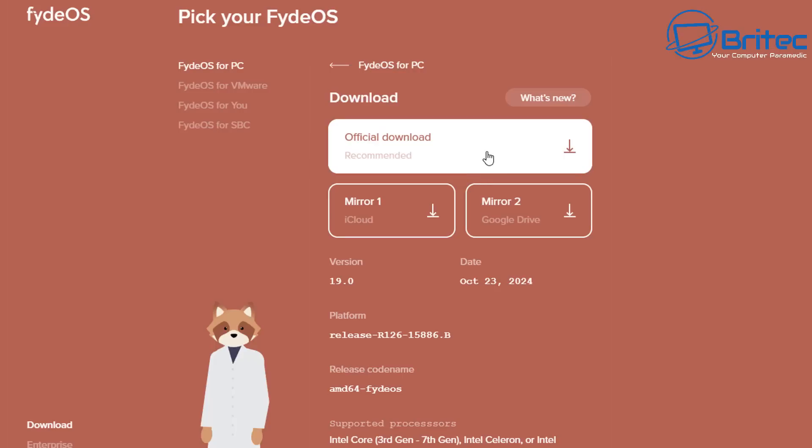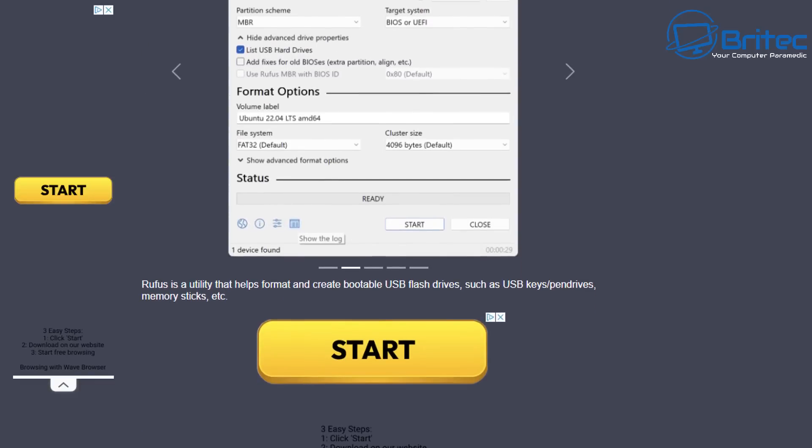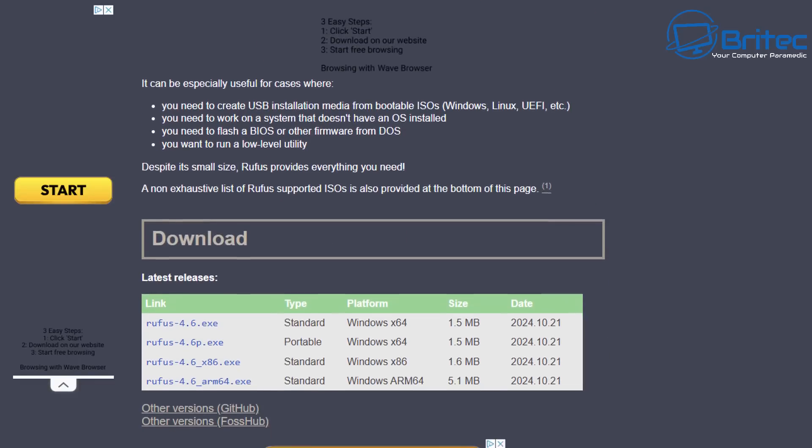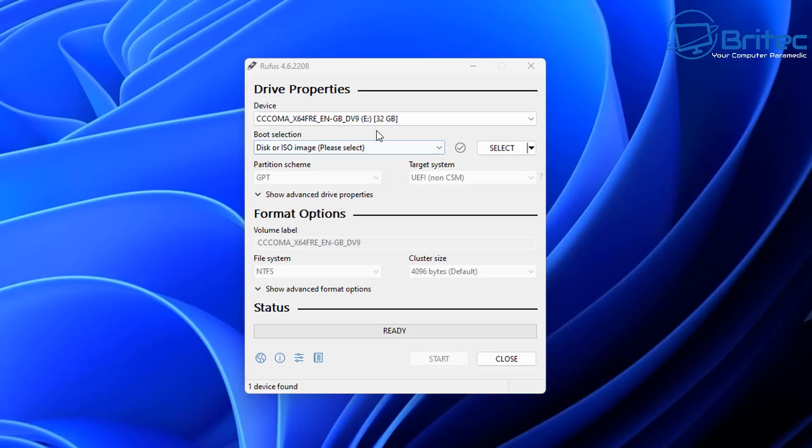I'm going to download the top version because I have an i5-6300U. I'll use the official download link and download that. You're also going to need Rufus and a USB flash drive. I have a 32 gigabyte USB flash drive, and I'm going to download the installation version of Rufus by clicking on the file — it will download both files.